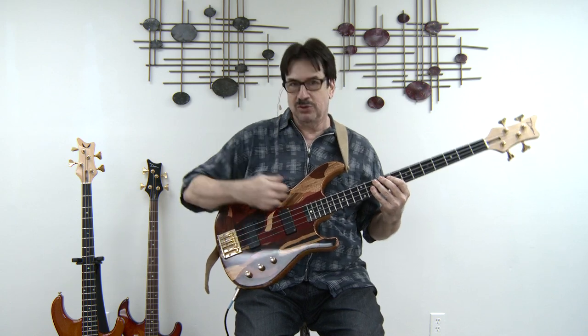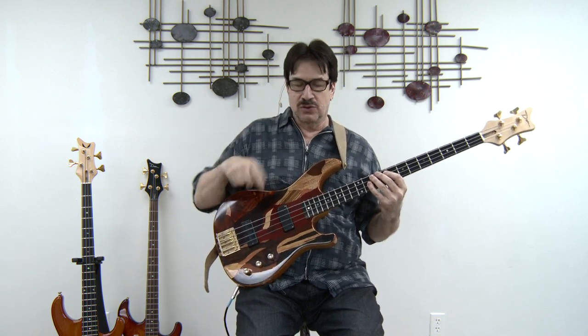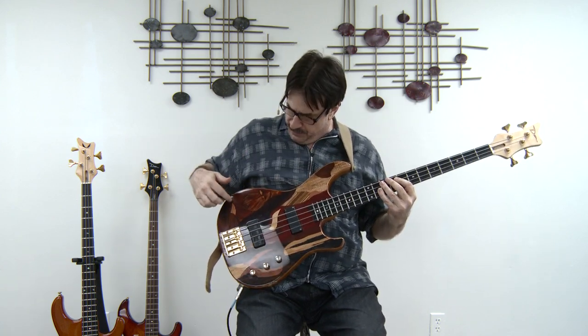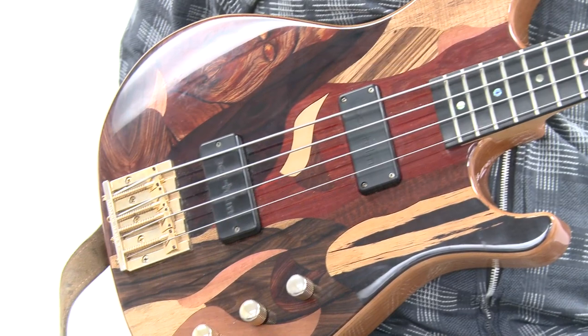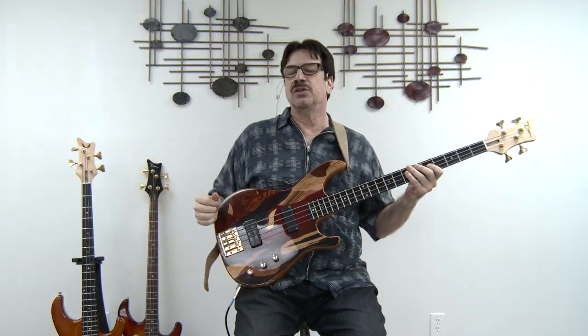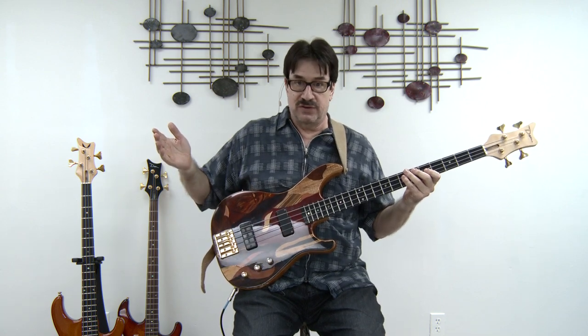Today, the engineers in recording situations are all great. They can make your bass sound great if it's a great bass. This is a great bass. And you'll notice the laminate and how beautiful it is. Woods that are non-symmetrical, put into a veneer, have made this one of the most attractive basses people have said they've ever seen.